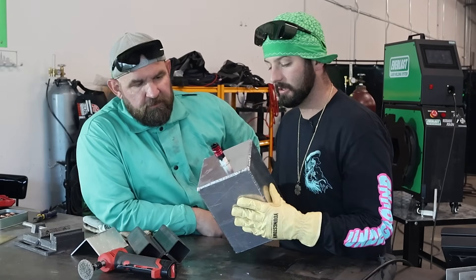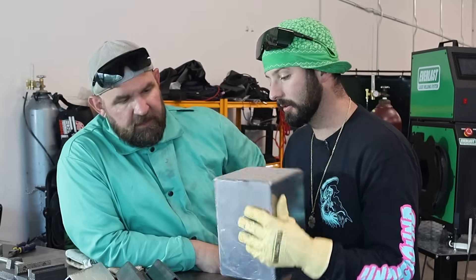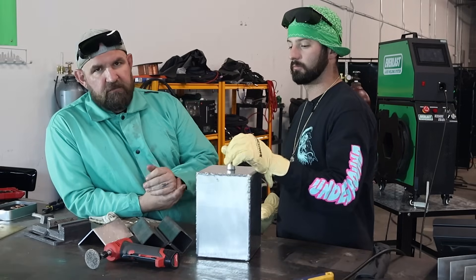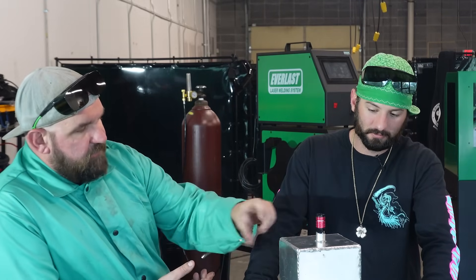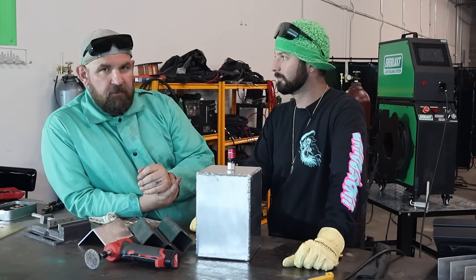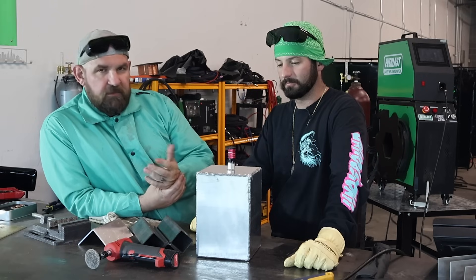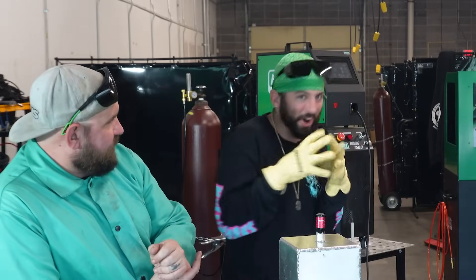A lot of our coolant tanks we would test to 15, 17, 20 PSI. We'll start at 15 PSI — I've got some leak tester, we'll go around the seams. If everything's sealed up, then I say we take it out to the back parking lot, crank up the air compressor, and see what it takes. See if we can split it — see if we can make ourselves a little improvised explosive.